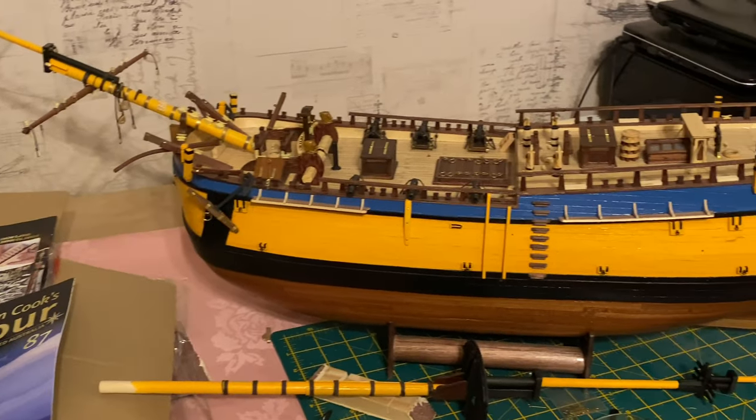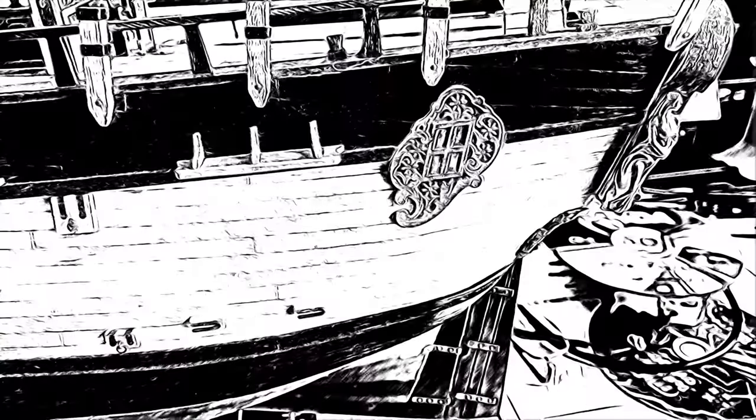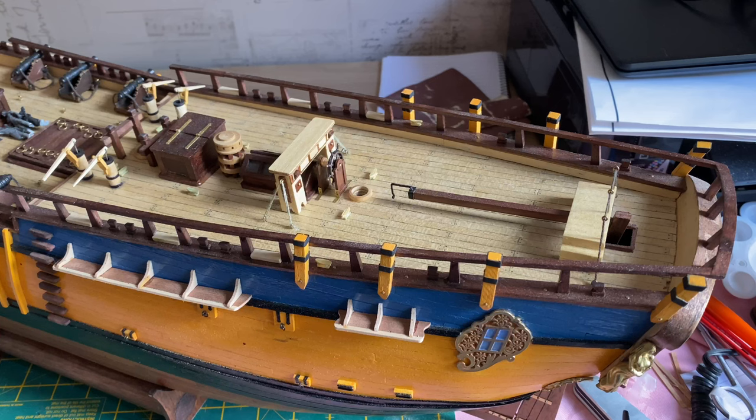Hello everyone and welcome to this week's Building Endeavour video. We're going to start this week's video with the rudder operating tackle. To do this I have to attach eye bolts and 4mm rigging blocks, so let's get on with that now.